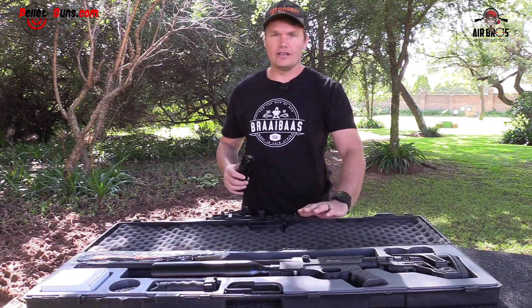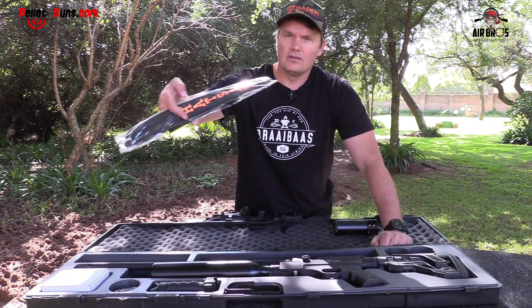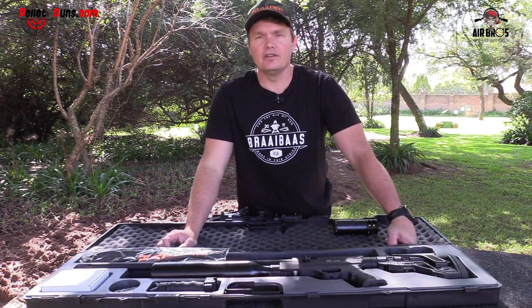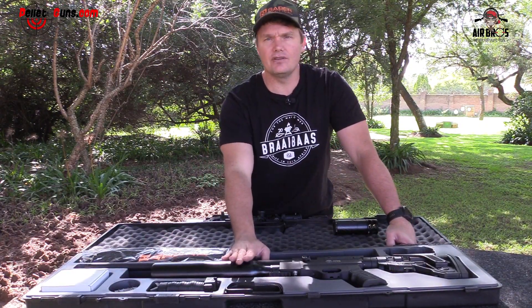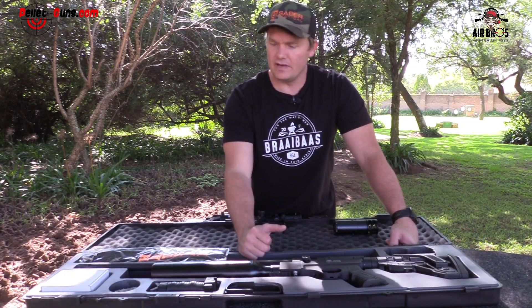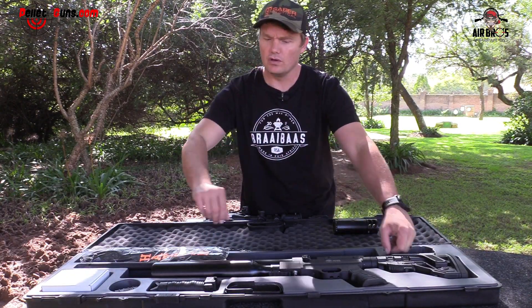Opening up this beautiful hard carry case — it's very protected. You'll get your sling, which is quite good. It's a nice thing to have if you want to carry this gun. This gun is 3.6 kilograms, so it's quite light for me, but for other people it's very heavy. You can attach your sling over the shoulder and walk and stalk.